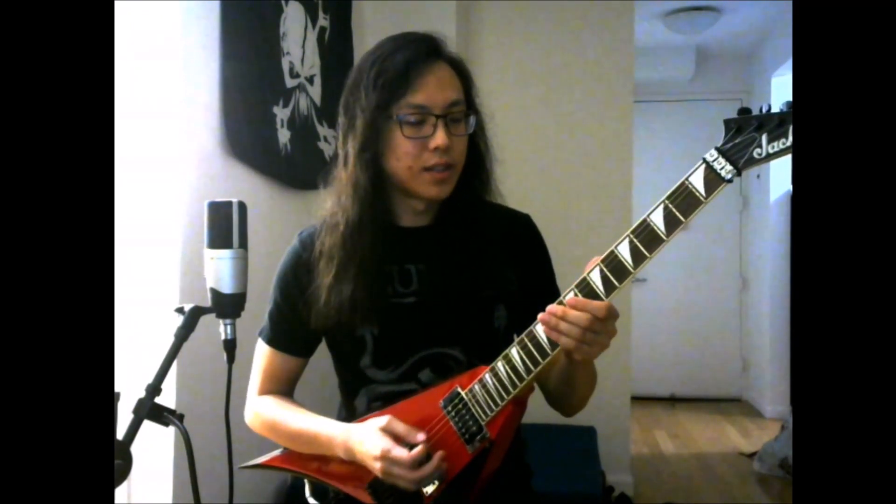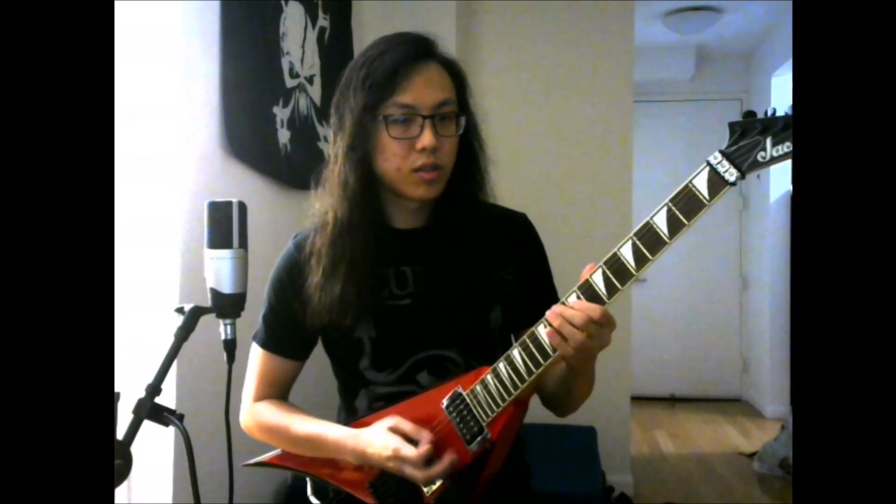What Dave plays instead is the chromatic version of the riff. The offending note in particular is the major third of the F sharp, which is not part of the E minor scale. And it's the appearance of that chromatic major third that subverts our expectation and makes the riff a lot more interesting.